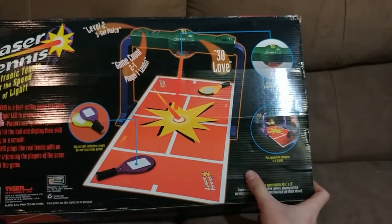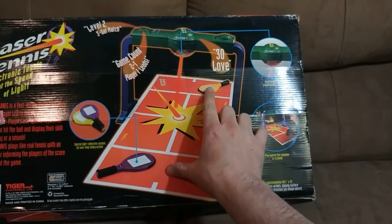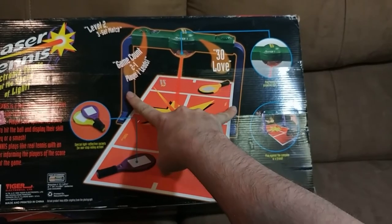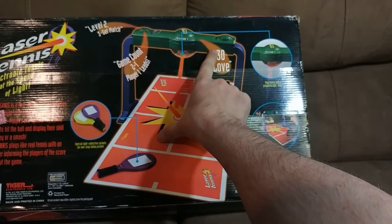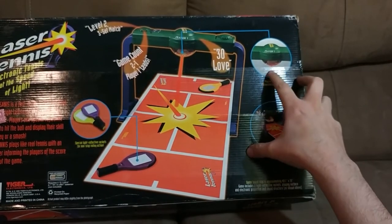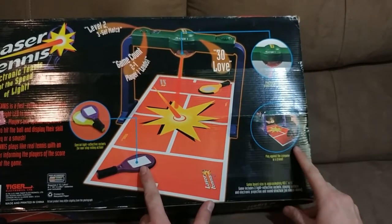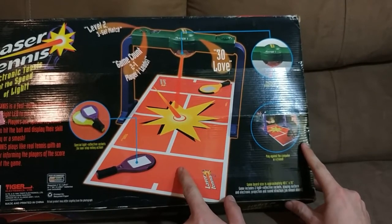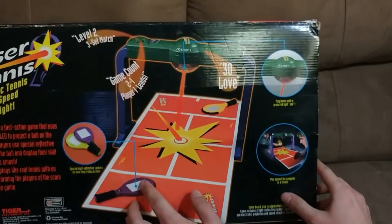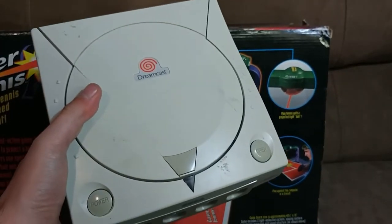The back shows us what we're going to get in the box. We're going to have a mat as the play field, two paddles, and stands for the computer which projects the laser light, as you can also see in this cutout image. It's not actually even a laser light really — it projects the light though. That's going to be the ball. This is basically a form of Pong, and it came out in 1999, which is probably why I never heard of it until recently, because me and all my friends were busy playing Dreamcast.